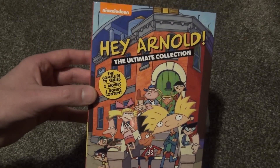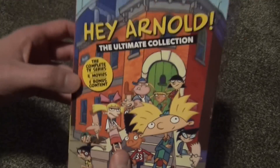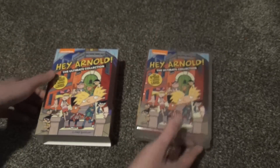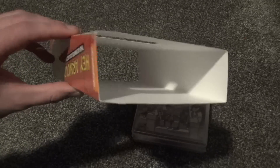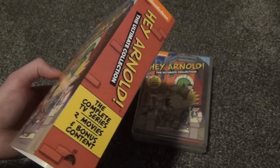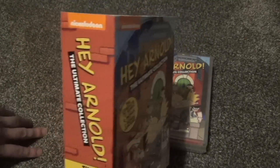Especially if you don't already have the Shout Factory set, you could get this one if you want the movies and a little more bonus content included. I was really a fan of Shout Factory, and while this is probably a good quality set, it's going to be standard grade discs, whereas Shout Factory had a nicer box set instead of this kind of cheap slipcover style. I was excited for this thinking it would have similar packaging to the Shout Factory set, just with different artwork and a couple of additional discs.